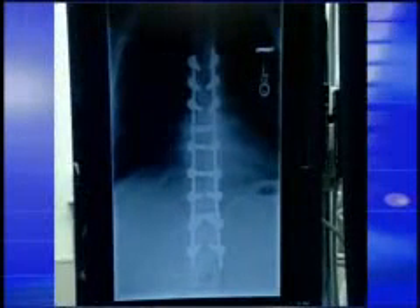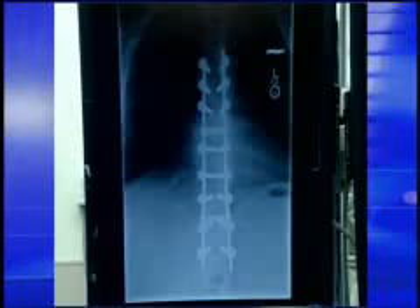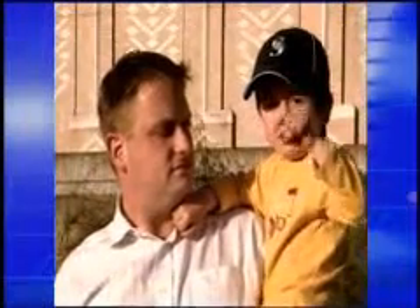It worked. With the infection gone, doctors removed the beads and put in new hardware, including 16 titanium screws, to straighten Dustin's spine. He's healthy again, back at work, and able to play with his three-year-old son.